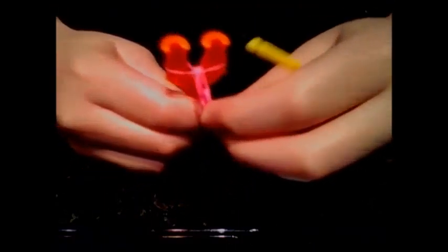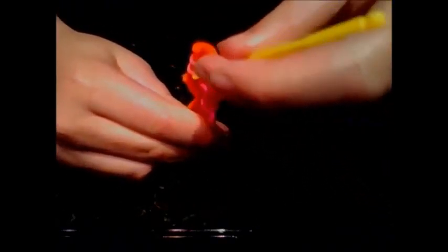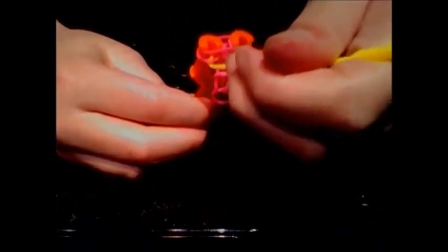I'll flip it this way so you can see the bands coming down. I'm going to do this a few more times before I pause the video. Put another one on, get the bottom, and pull it over, same with the other side.